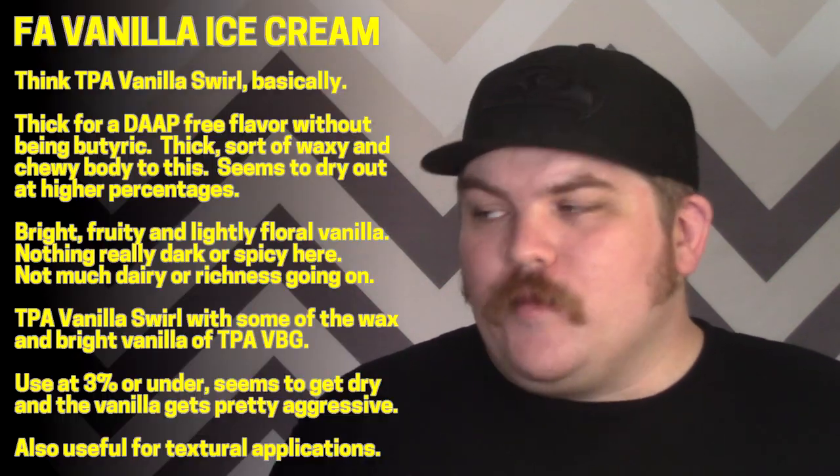Starting with Flavor Art's vanilla ice cream — it might be sold as vanilla gelato, but as far as I know it's all the same flavor. Right off the bat, I'm a man who knows his way around TPA vanilla swirl, and this tastes a lot like TPA vanilla swirl, so it's DAP-free because it's Flavor Art.